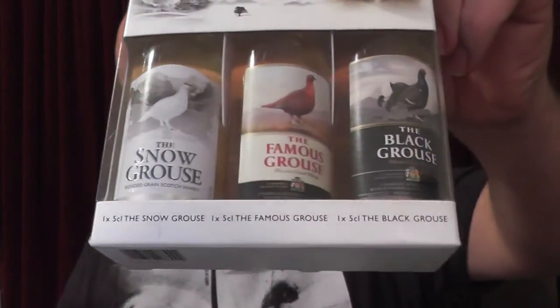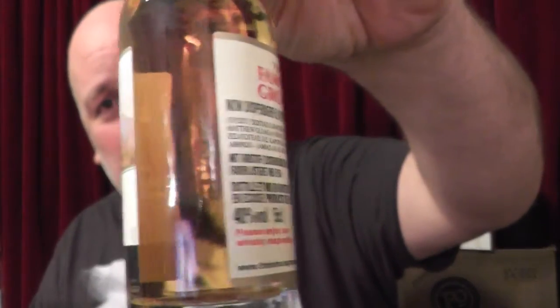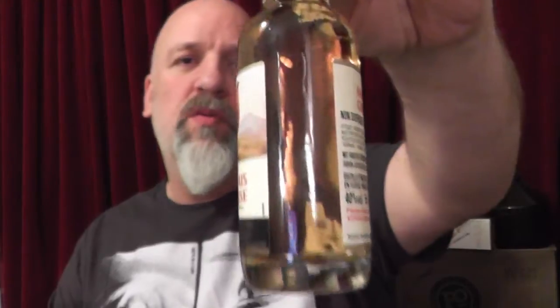I've got one here - a Famous Grouse, a triple box set the missus got for me. Famous Grouse, or 'Famous Grass' as I call it. That's one of those words that gets pronounced differently everywhere - people call it 'Goose Grass' or probably 'Gross' in Canada, because they say 'stout' differently too. Anyway, I'm doing the middle one here, the standard one. I'll tell you what I do with these - I don't know what sort of colouring they've got in there.